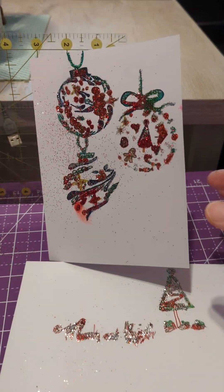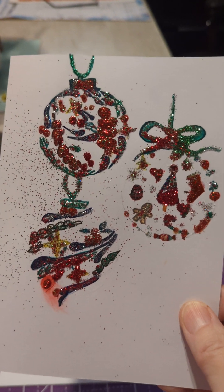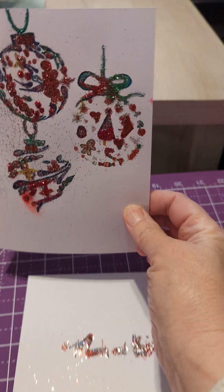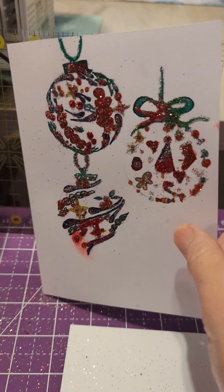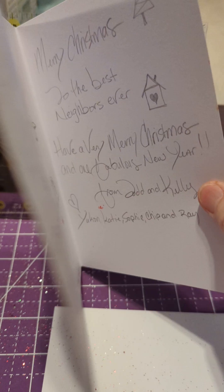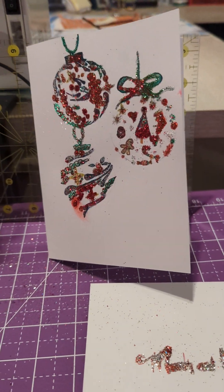I finished my Christmas card — the outside of it anyway. That's glitter you see, and there was an explosion of my pen. I still have to do the inside, but I'll get it done. I think it turned out pretty.